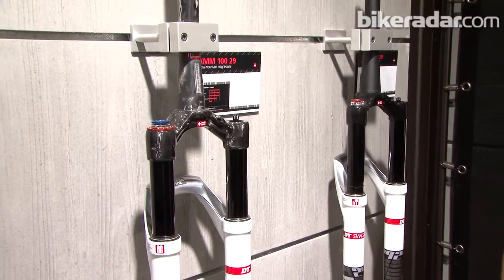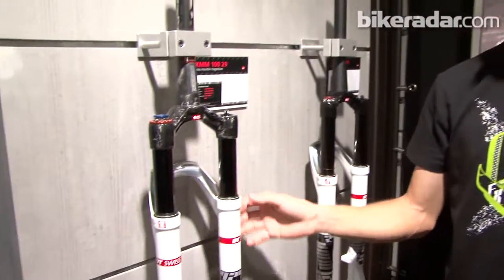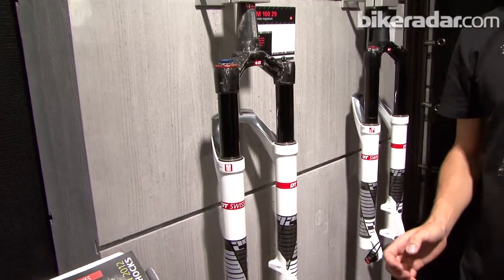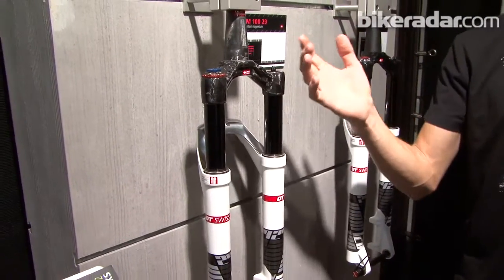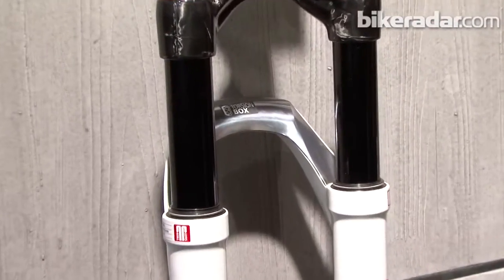While we're on the subject of 29ers, you've got new 29er forks as well, so let's take a look at those. We're talking about the need for stiffer, better steering components for 29er mountain bikes, and that looks like something you're addressing here with these forks. Indeed — we have brought our torsion box magnesium lower technology with a hollow arch, creating a really stiff lower magnesium part, into the 29er fork segment. This is brand new for 2012.